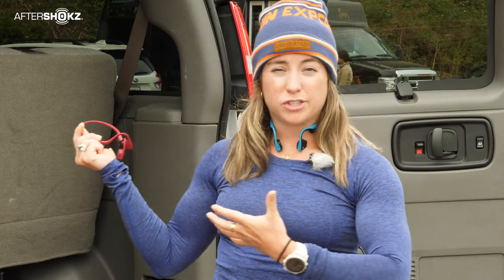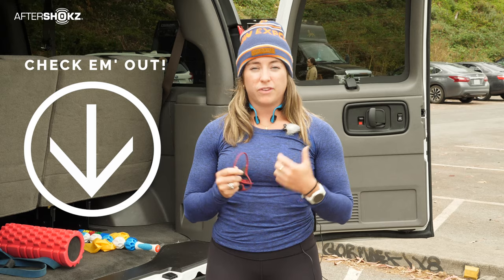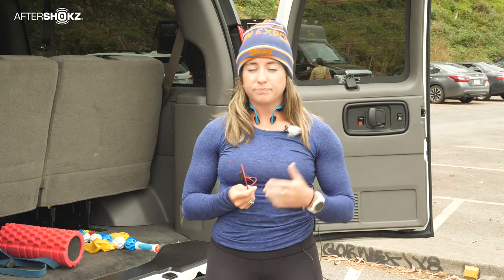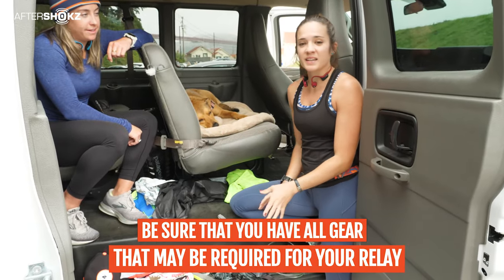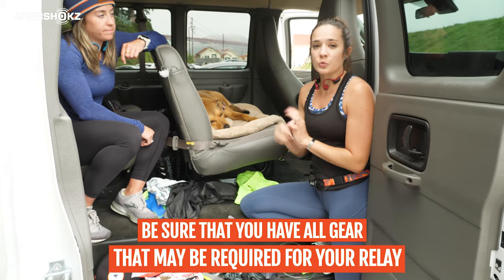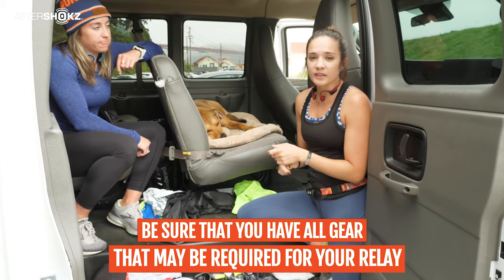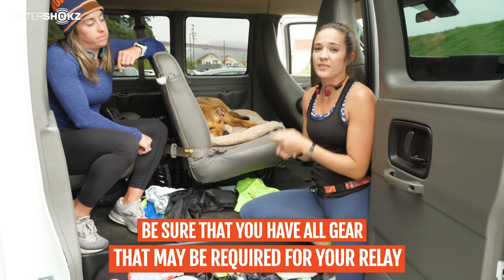I love the battery life because I won't have a place to charge throughout the weekend and I want to make sure they last the whole way through — and they do. Check out the link down in the description; we've got a little deal there just for our community. Now, some of this gear is nice to have but some of it is required, so make sure you go to whatever relay race you're doing, check their website, and verify the requirements for what you need to have in the van that is mandatory.